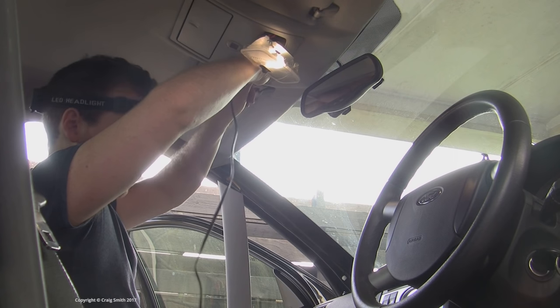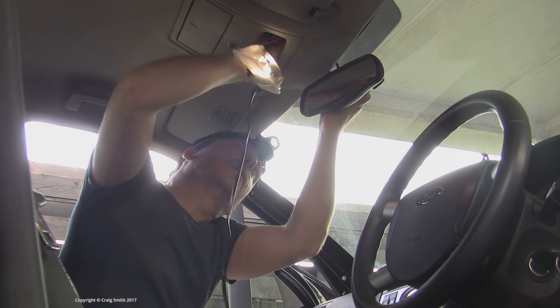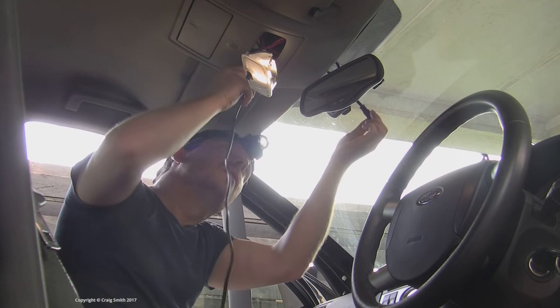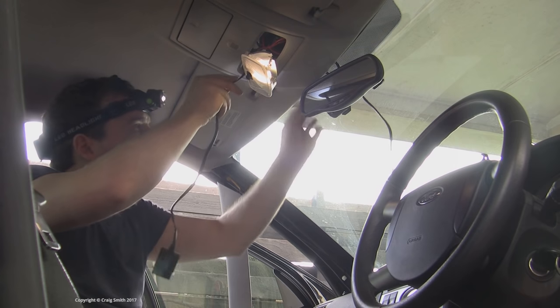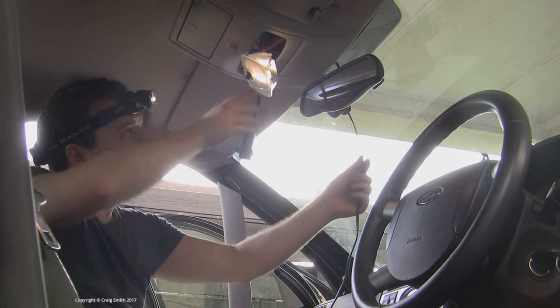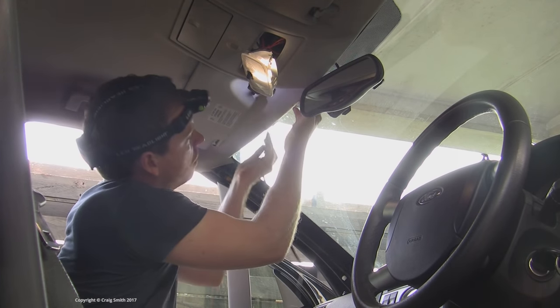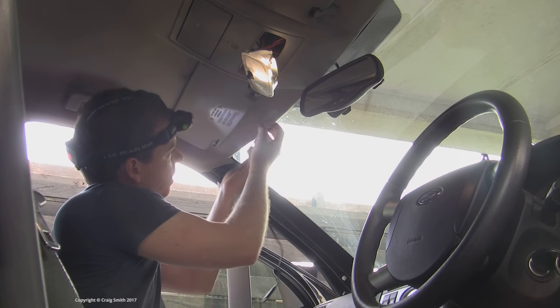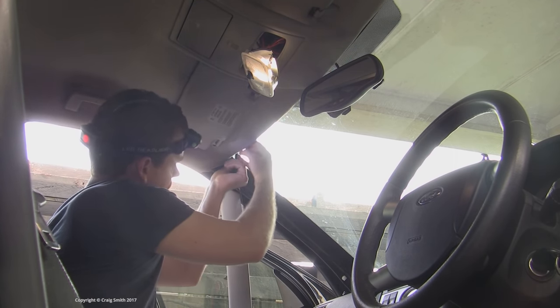Now we can move on — it's time for the USB adapter to go in. I'm going to get it up in the headliner first, bearing in mind that the USB socket itself is too big to go feeding through narrow gaps. So I'm pulling the cable here throughout the front until the adapter block is pulled up into the courtesy light space, and then I'm just tucking the cable behind the headliner from the top of the windscreen.